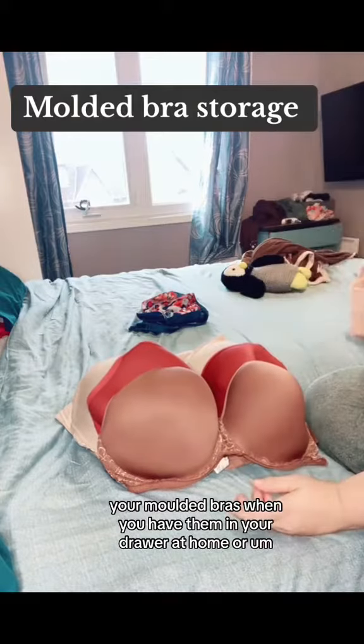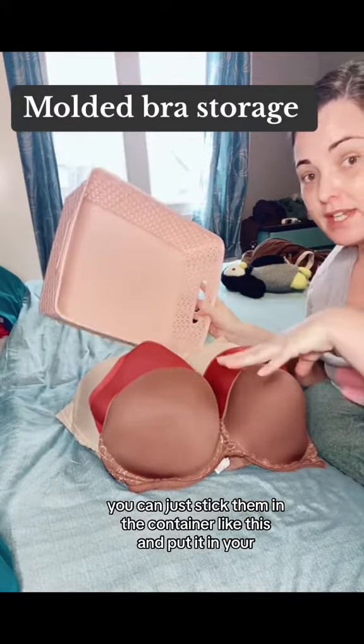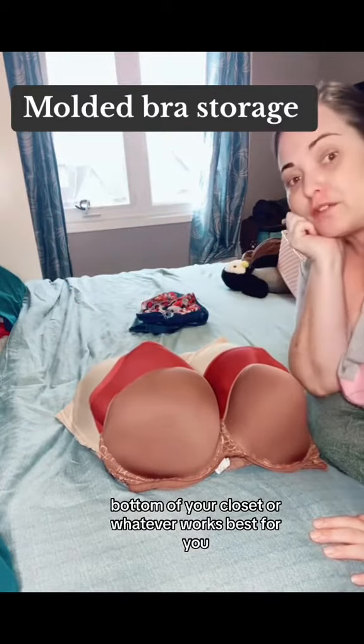Or if they don't fit in your drawer, in a container you can just stick them in the container like this and put it in the top of your closet, bottom of your closet, or whatever works best for you.